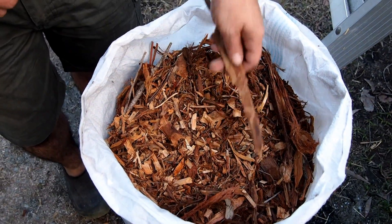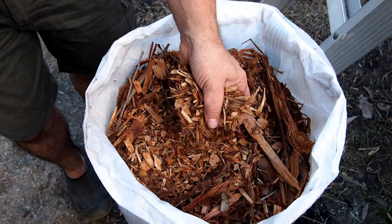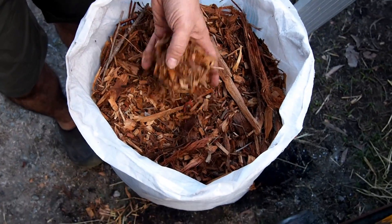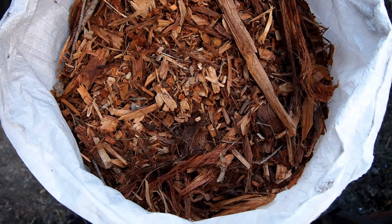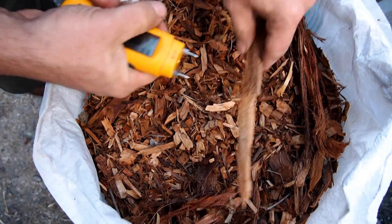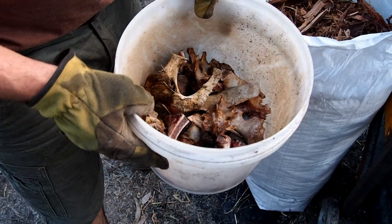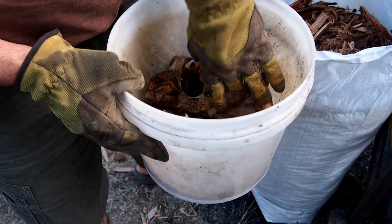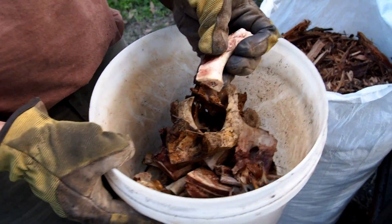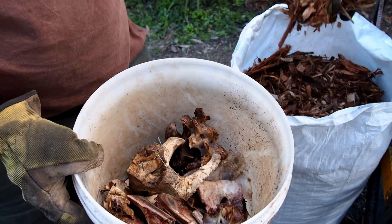Now we'll fill the unit and light it up. This is a standard woody mulch which I get from the local council. It's clean, there's no contaminants, and it's a reasonably uniform particle size. You can use a standardised moisture meter to get an idea of the moisture content. Today we're also going to be pyrolising some dog bones. These will carbonise down quite nicely and will be mixed evenly through the woody mulch.